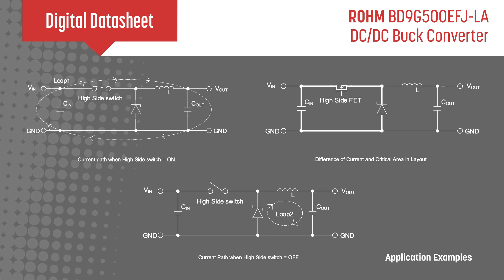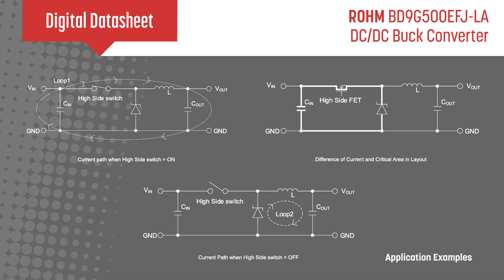To help users design optimal power supply solutions, Rohm provides multiple application examples including recommended component values and guidance for PCB layout design.